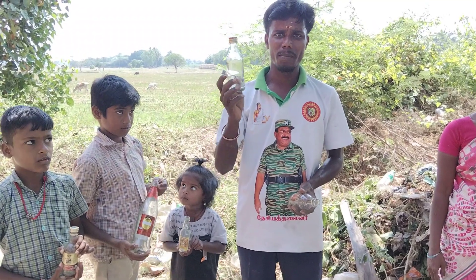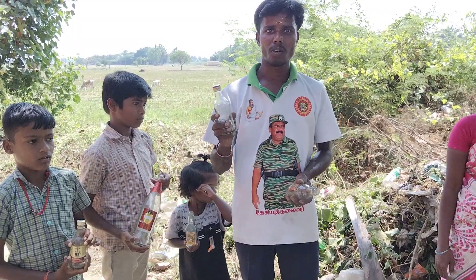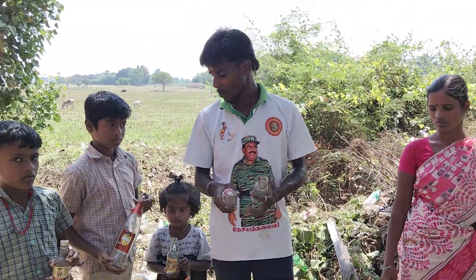Here is a glass of water bottle, and we have a bag of paper. This is the bottle of water bottle. Here we are going to use the bottle of water bottle, and we are going to make a bottle of water. Do not use the food for the food in the morning.